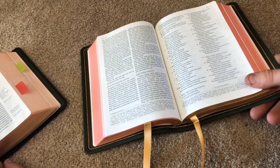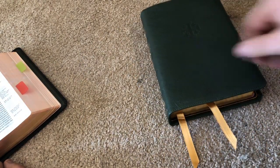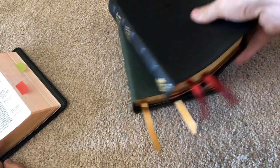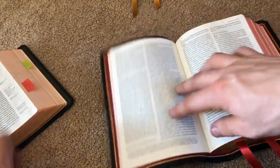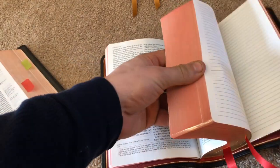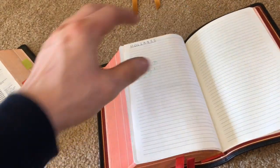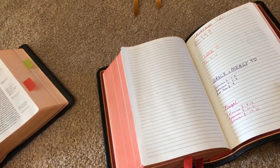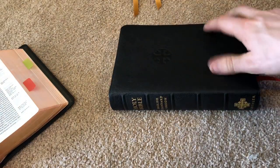I'm very thankful for these Bibles. I plan on giving the green one away. The black one is my everyday carry Bible — I've already got some information in it, with prayers in the back and verses concerning peace, holiness, love, and salvation. This will be my everyday carry Bible.